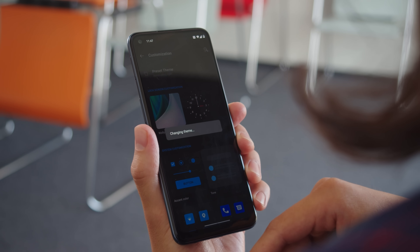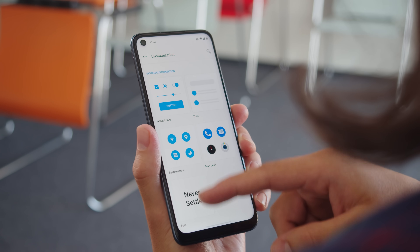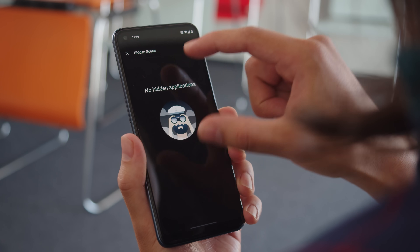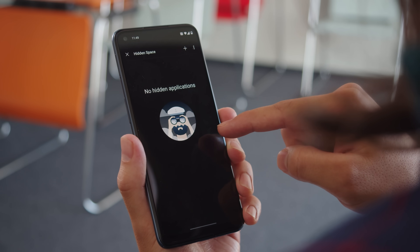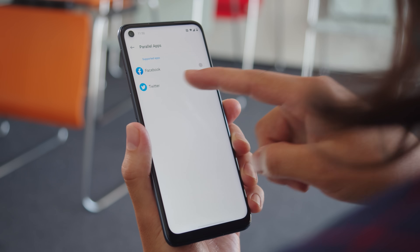The launcher is simple and straightforward and you'll find quite a few customization options. You can switch from light to dark themes, choose your ambient clock style, select an accent color, change up the icons and switch your font. One thing we liked was Hidden Space, which lets you hide apps which you don't want to appear in the app drawer. The OS also supports parallel apps so you can have two accounts on a single device.